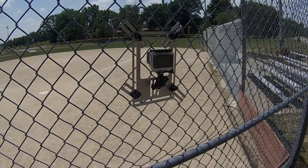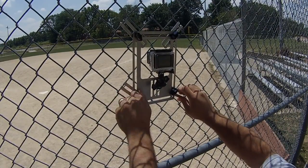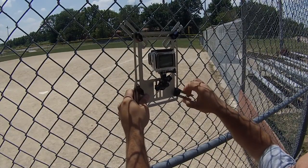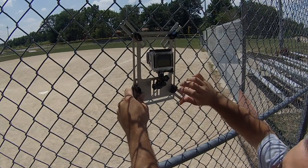When removing the bracket from the fence, I recommend just removing the bottom two legs. With these two legs loose, the bracket will easily come off from the fence without having to readjust the top two legs. This makes returning to the same field of the same fence style much easier because you don't have to relocate the lens.